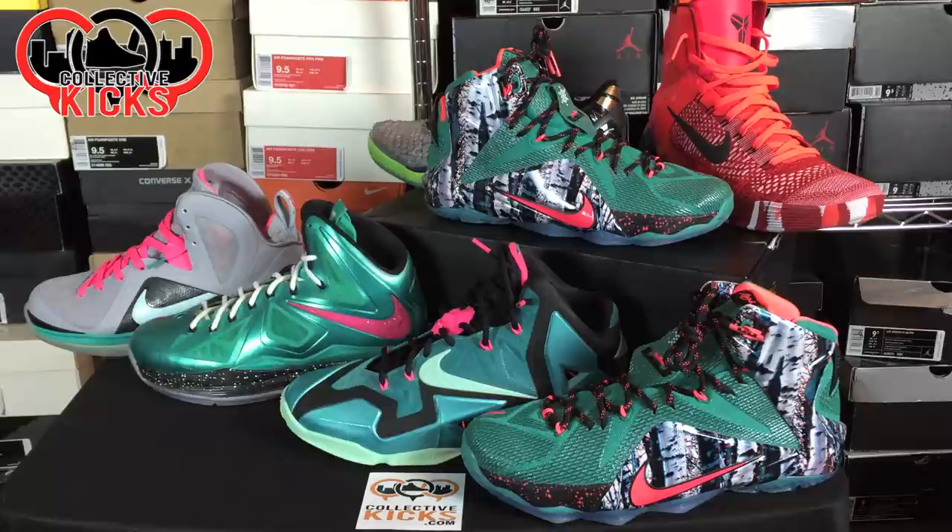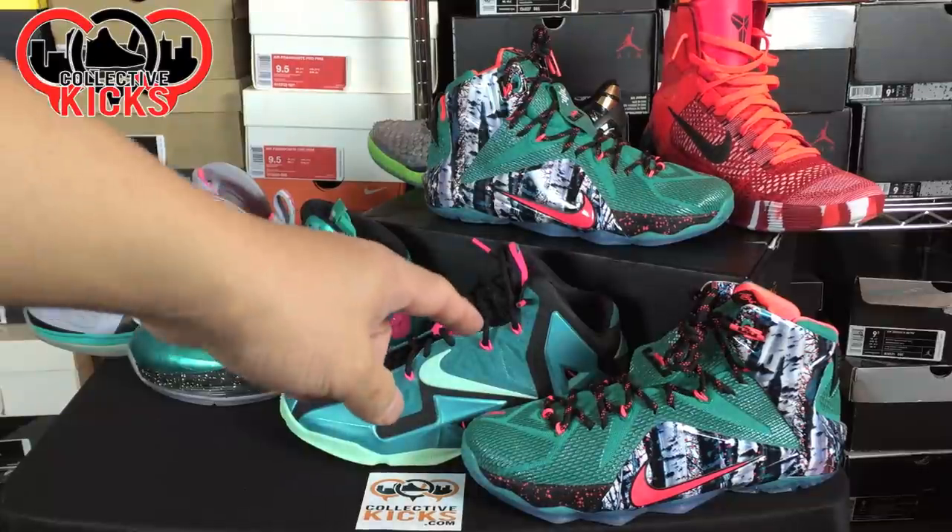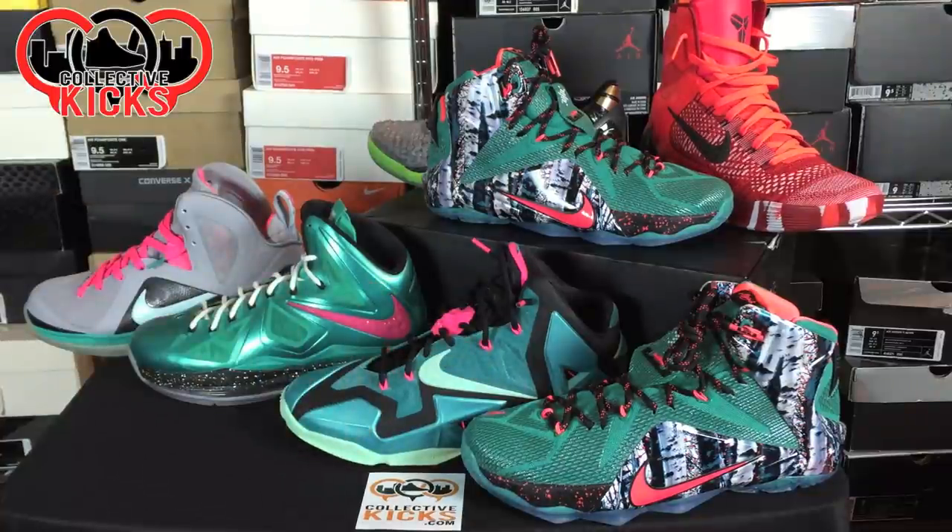What's going on guys, DJ's here from CollectiveKicks.com. Wanted to bring you guys a detailed look and review of the Christmas LeBron 12s.